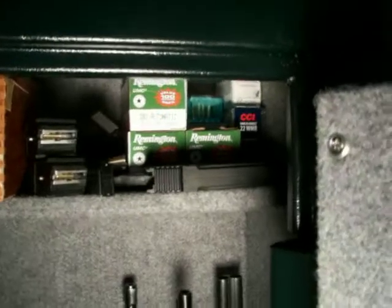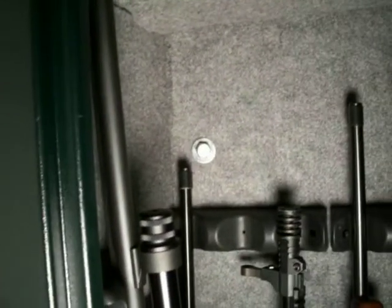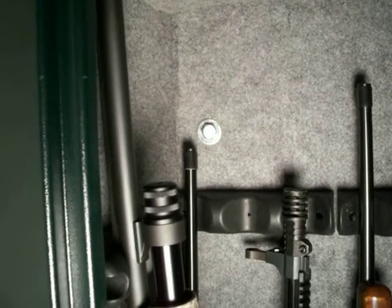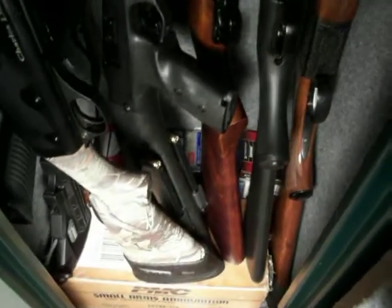As you can see, I've got a bunch of magazines — some Ruger BX-25 mags, some other miscellaneous ammunition, some .380 ammo. And I've got lag bolts going through there, some 3.5 to 4-inch lag bolts going through the back of this Stack-On safe.